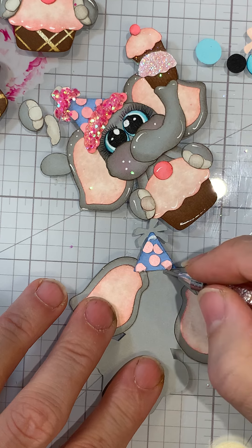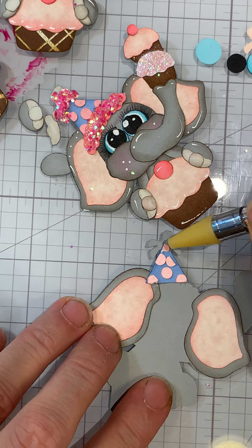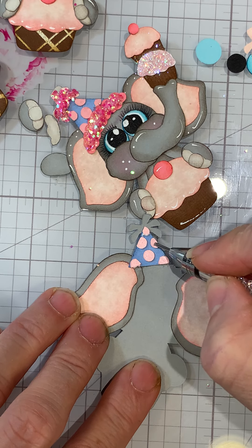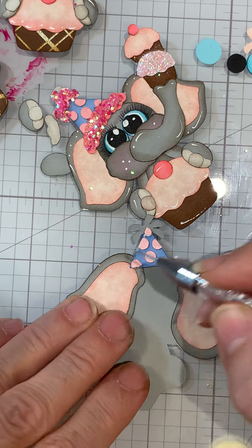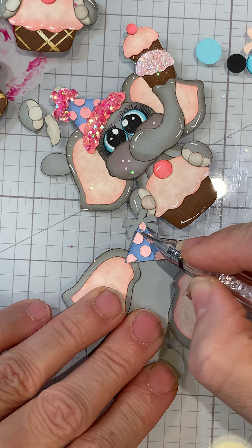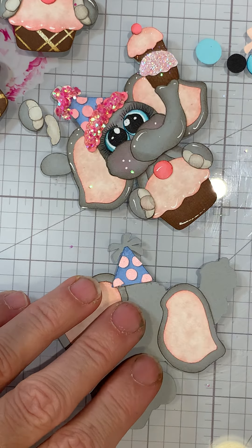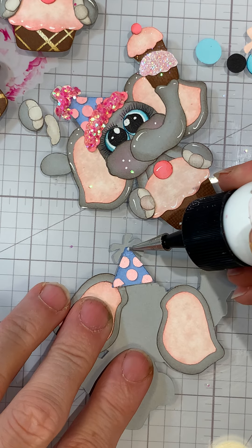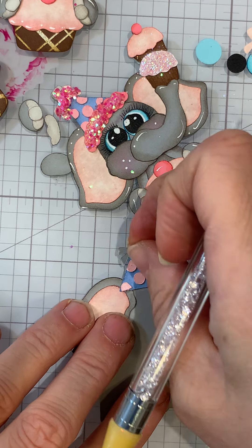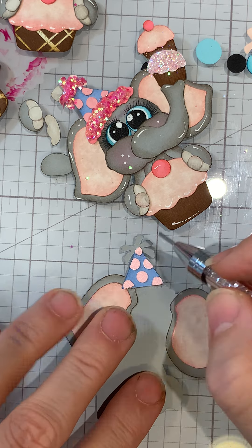This one kind of goes up in the corner. I probably need to add a little more glue. You're going to want to just clean up the glue - I didn't push that one down good enough. When I cut these out I only cut three and then I was like, oh I should do a video after I put them all together.